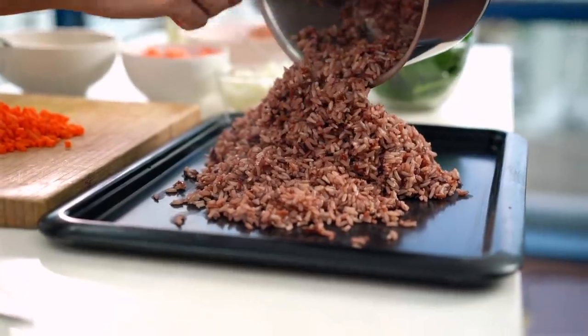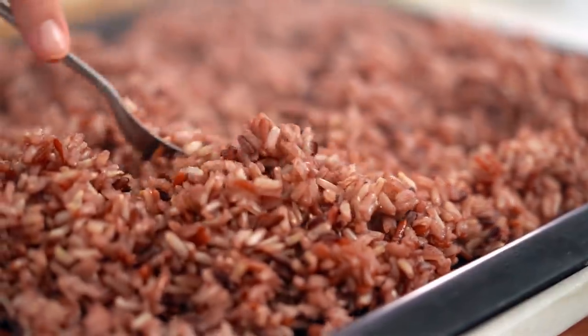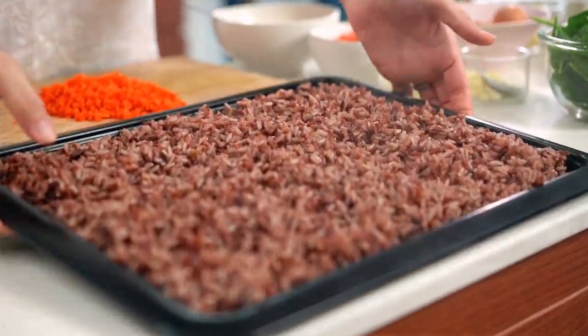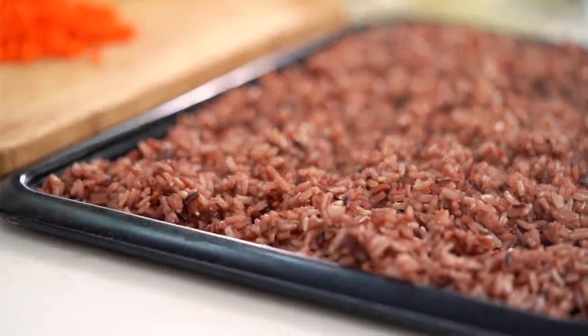Tip the rice out onto a tray. Now if you were really organized, you would have done this the day before, because everyone knows that day-old rice is much better for stir-frying. But I'm never that organized, so what I do is pop the whole tray into the freezer for a couple of minutes - that'll cool things down and also firm up the rice grains. This is way more than you need for this recipe, but just pop the extra in the fridge and you've got it ready for tomorrow night.